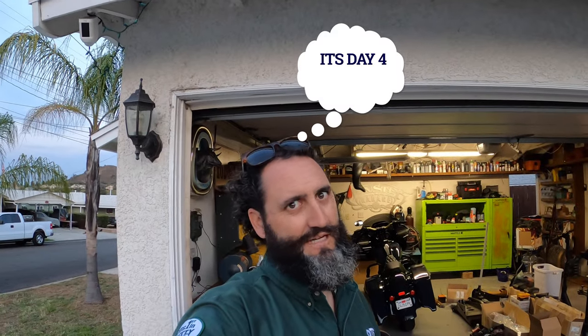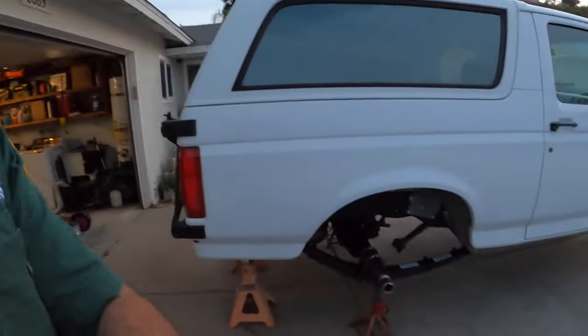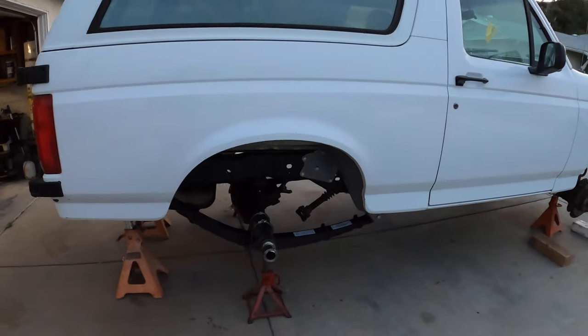What's up everyone - today is either day four or five. Finally started making a vlog again after the heat wave. It is ridiculously hot today, about 100 degrees out here in east county. I got the rear end into the Bronco - isn't she cute?